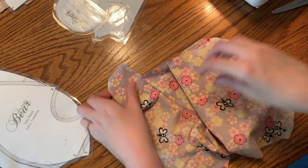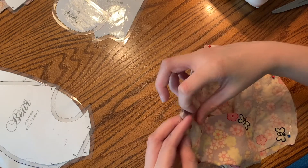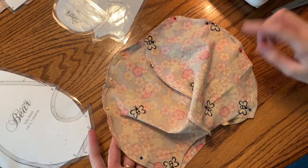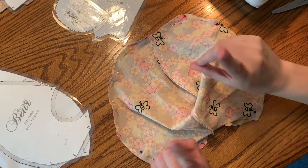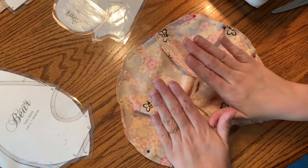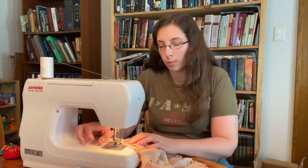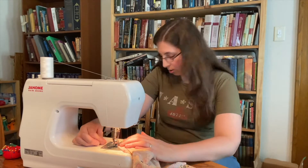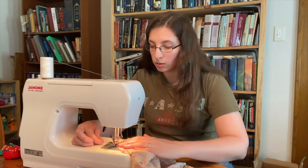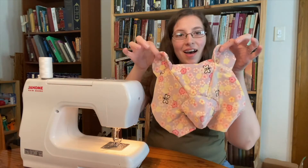Do the exact same thing on the other side: fold the ear in, fold the back piece down, take your time to make sure it lines up well, and pin it into place. Once you have all of that pinned, you are going to sew from this point all the way around to this point. Be careful while sewing that you don't accidentally catch something that gets bunched up. When you get to the ear, slow down a little because there are extra layers of fabric. That really is the key to this whole thing — take your time, go slow, be deliberate about each thing you do.